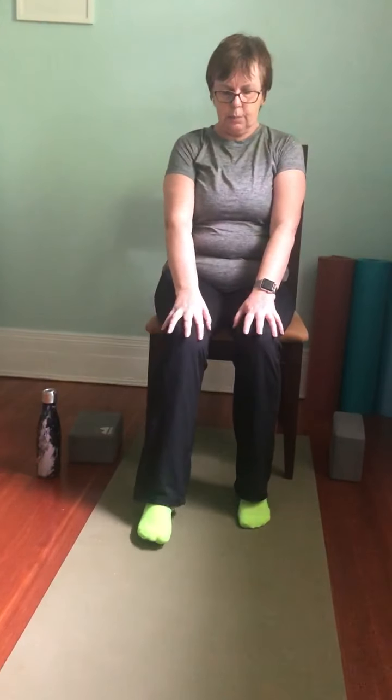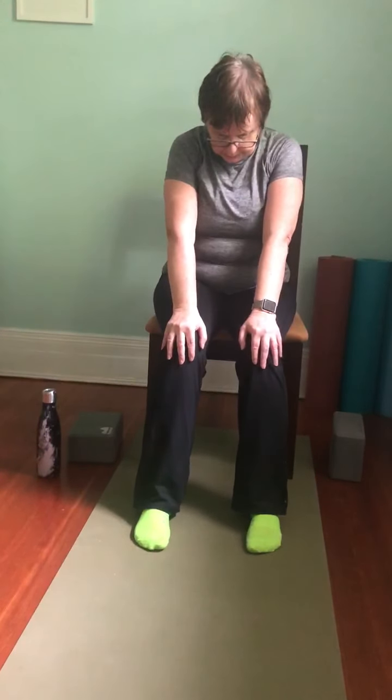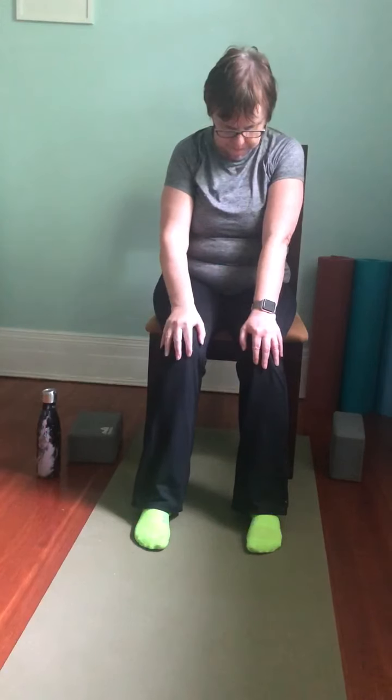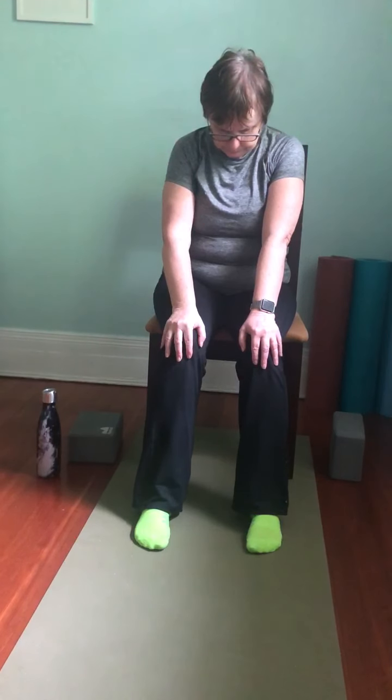Take a rest pose: hands come to the knees, let the chin drop a little, round the spine, and just take a couple of breaths. Sit up nice and tall and we'll do a little bit of core work.